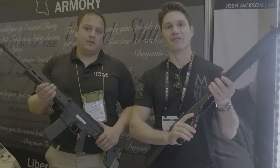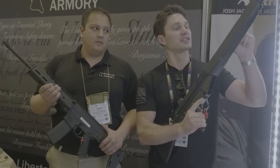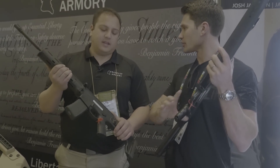Hey guys, James with TFB TV. We're over here at the Franklin Armory booth. Franklin Armory, one of our sponsors, very near and dear to my heart. We have Sun, and Sun's going to tell us about these new binary triggers that they have for the HK and for the SCAR, or the ACR. This is the ACR.